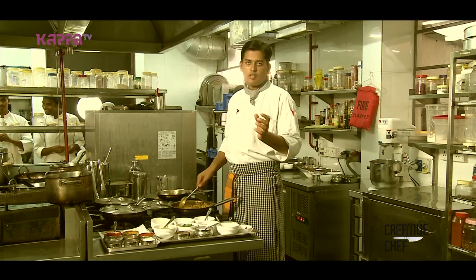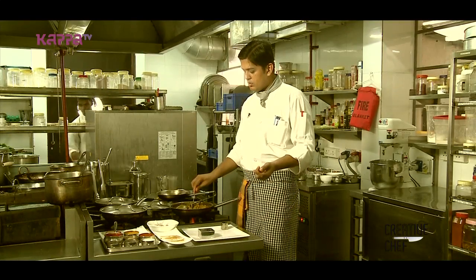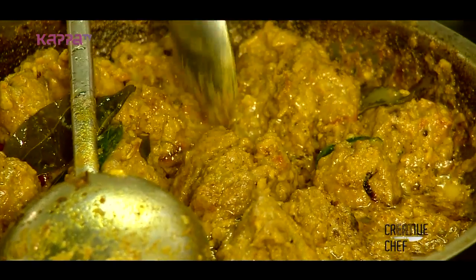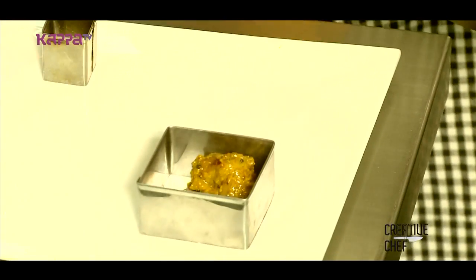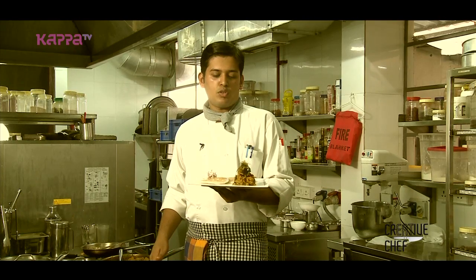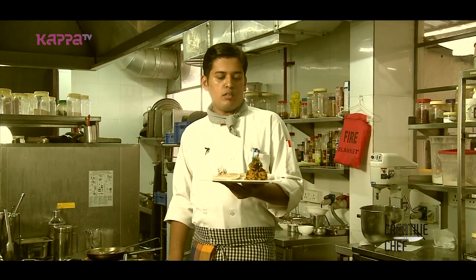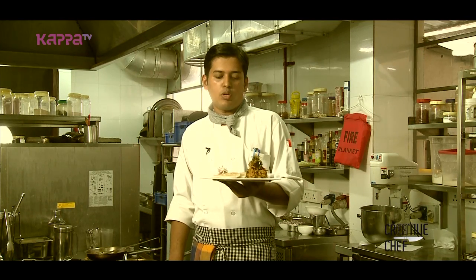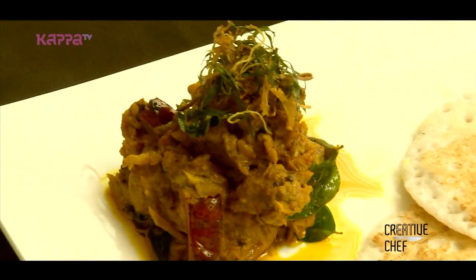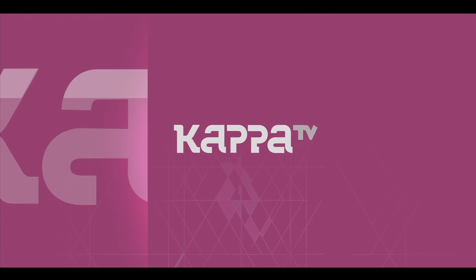This is a special dish for a Syrian Christian family. I have a presentation here — we will add the kallapum and kuchumbra salad. The kallapum is ready. Let's try it with the kallapum. We have the kallapum here — it is a special kallapum served alongside.